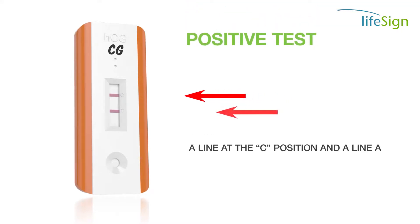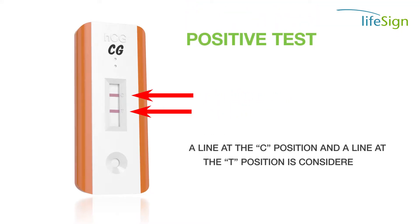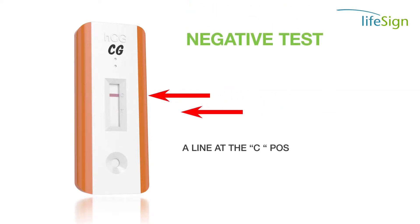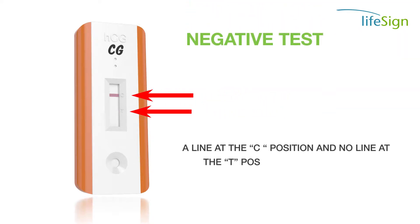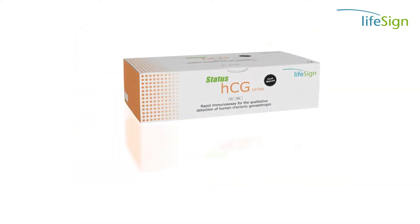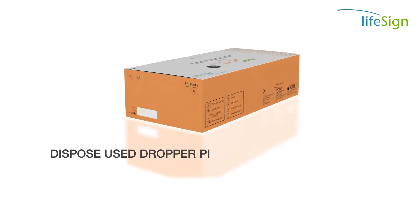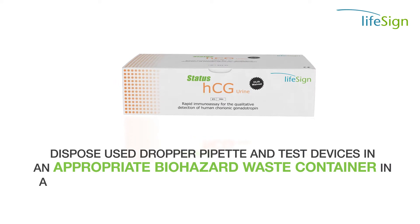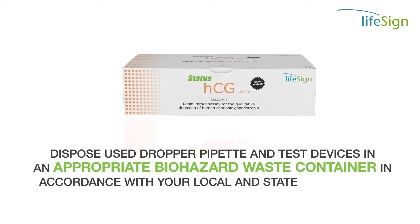A line at the C position and a line at the T position is considered a positive test result. A line at the C position and no line at the T position is considered a negative test result. Dispose of used dropper pipettes and test devices in an appropriate biohazard waste container in accordance with your local and state regulations.